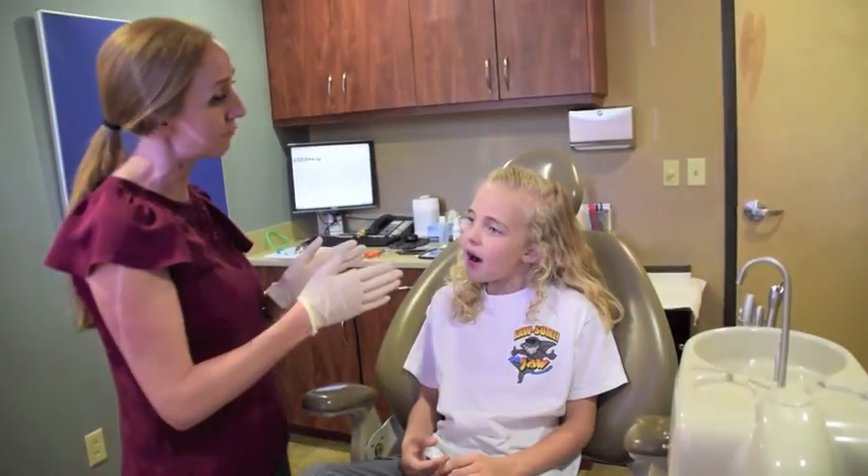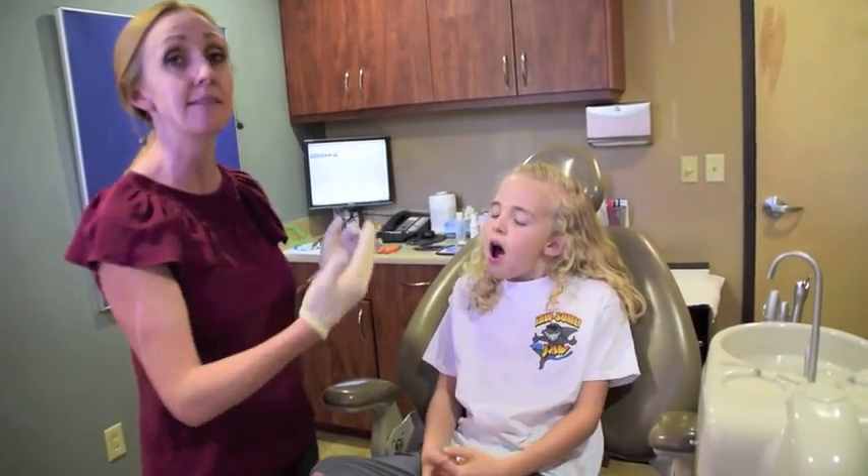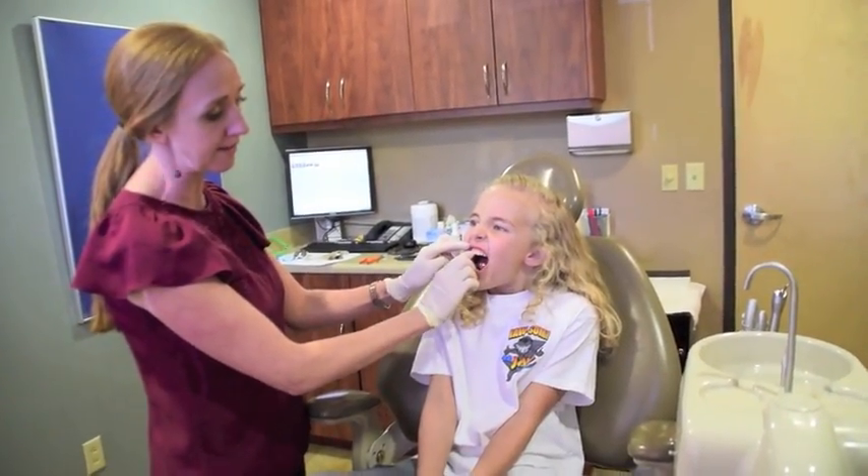Usually the expander is in for six months total, but you're only actively turning the expander between one and three weeks. Once we get everything straightened out and widened out, some patients — not all — will also require some braces on the upper front permanent teeth to help straighten them out and also make more room for those permanent canines to come in.